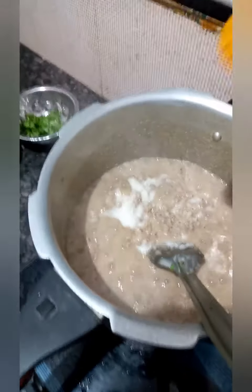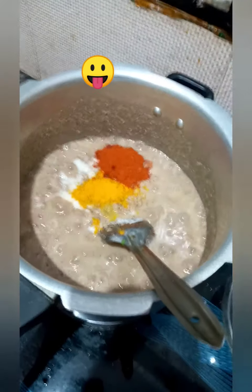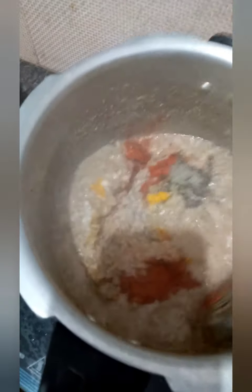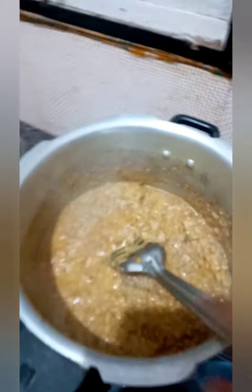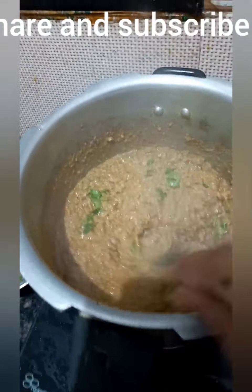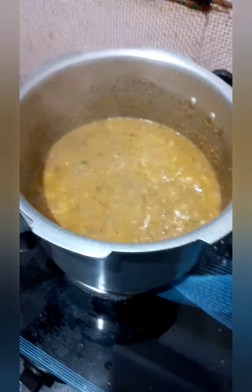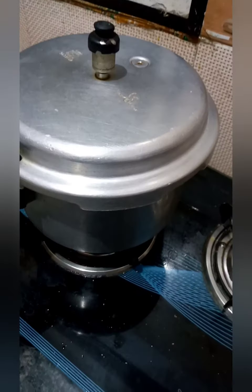I forgot one thing — we have to add salt, turmeric, and chili when frying the onions, but I am adding it now. I have added turmeric half a teaspoon, salt one teaspoon, chili powder one teaspoon, and pepper powder half a teaspoon. We also squeeze half a lemon over it and add chopped coriander and mint leaves. Let it cook for a while until it releases some oil.